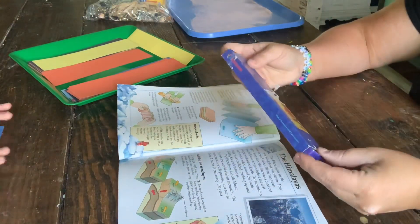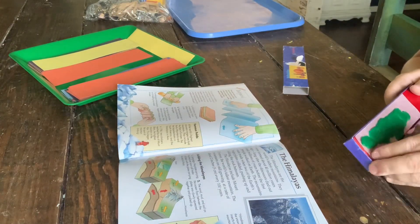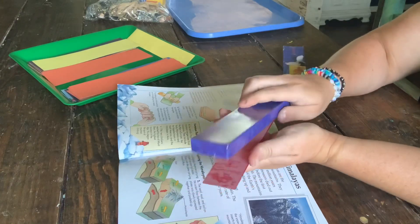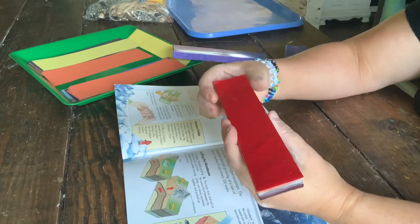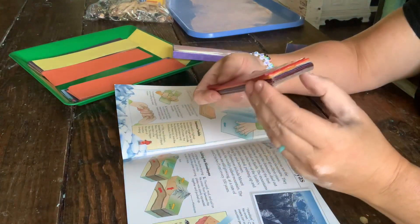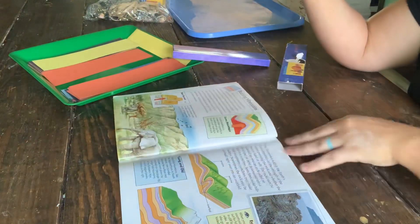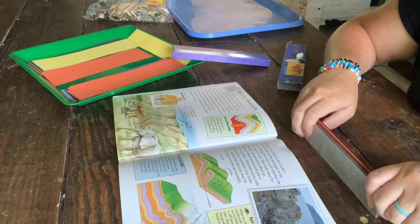First we're using some decorating wax from Stockmar to do the same thing we're doing with the construction paper. This is just not permanent, so I'm showing them how fold mountains are formed using the decorating beeswax. You could definitely just do this — they certainly understood after I showed them this — but it was just fun to continue on and each make something out of the construction paper.